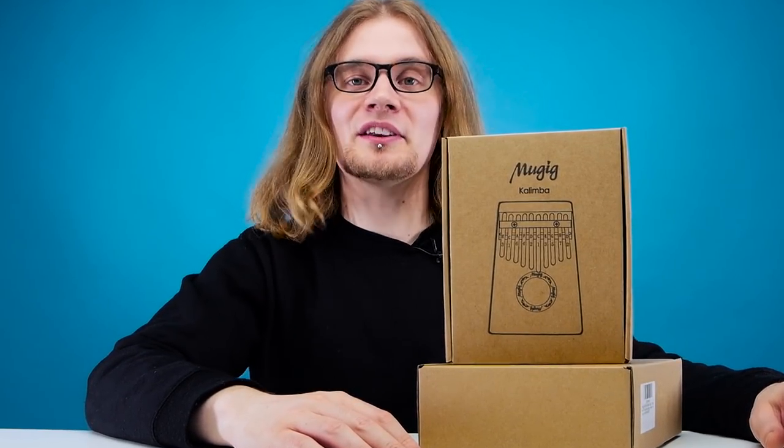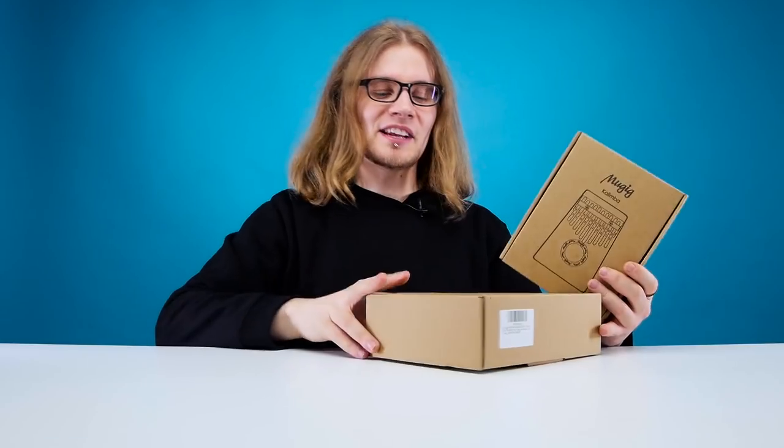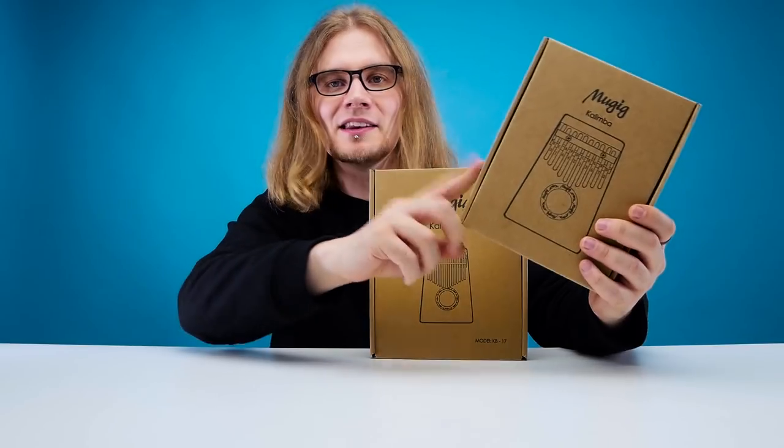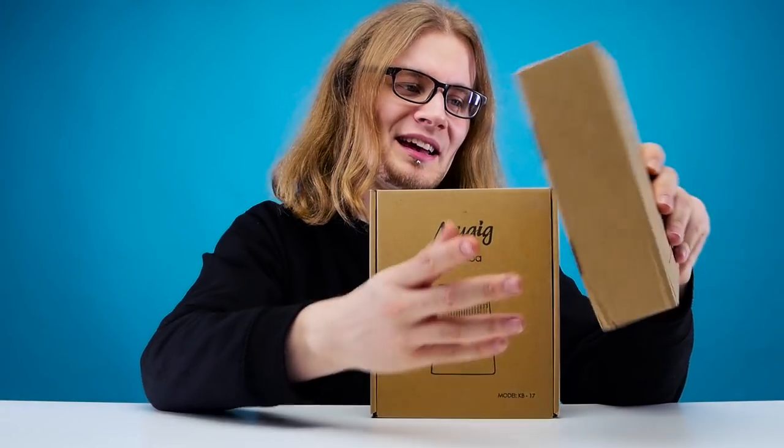You're not going to hear that today. You're going to hear someone absolutely slaughter this thing in an attempt to play it beautifully. So today we've got two kalimbas on hand — a ten prong one. A kalimba, otherwise known as a thumb piano.